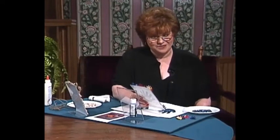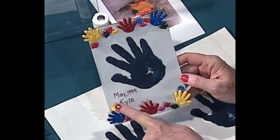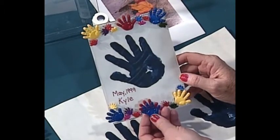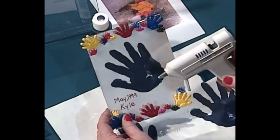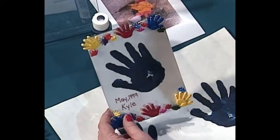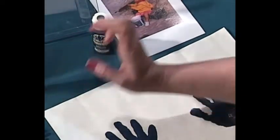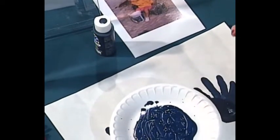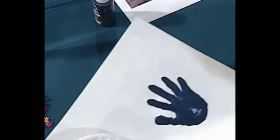The next two projects — if you have children or grandchildren that love to watch the show, they can make these themselves. The first one is an acrylic picture frame with a hand print in it — dated May 1999, Kyle. The little hands glued on here are buttons. If you'd like to use a hot glue gun, children, let your mother or grandmother do this, but if you want the children to do the whole thing, you can use regular glue. To get the little hand print: take an acrylic paint that washes out with soap and water, put it in a paper plate, have your little one put his or her hand in there, come over and put it on a piece of white paper, cut it out and decorate.